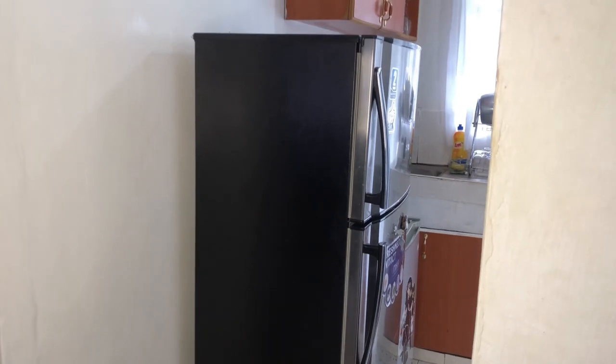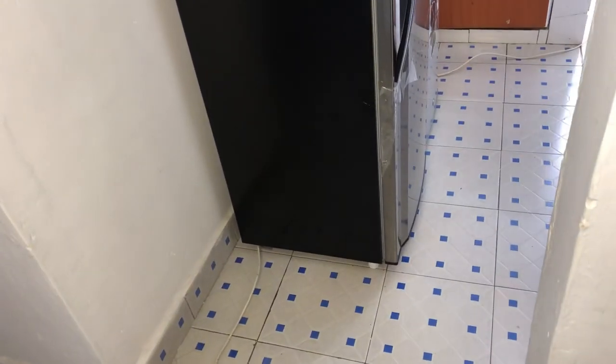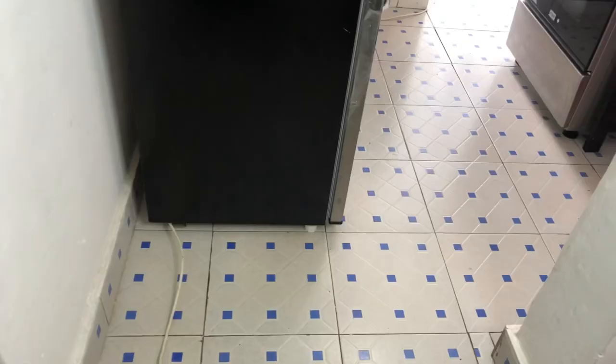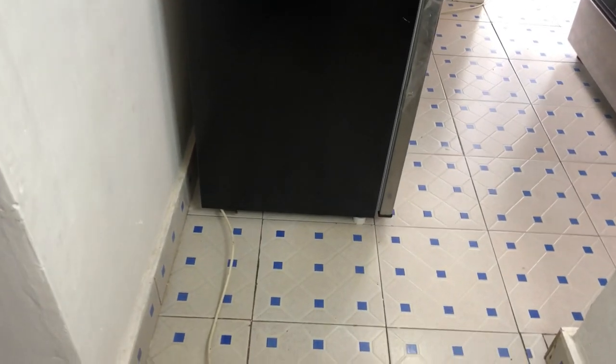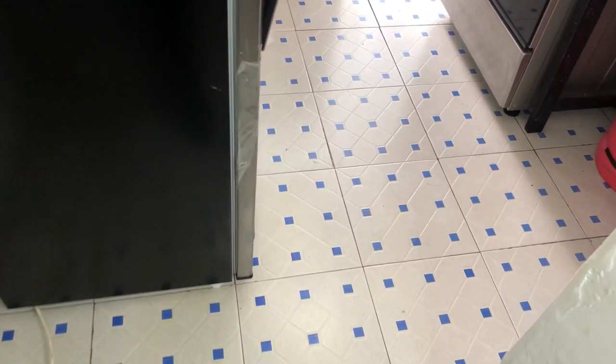When you're in the living room, this is what you see when you are looking inside the kitchen. The setup is a kitchen that's separate from the rest of the house, but it's kind of like an open kitchen because there is no door when you're coming into the kitchen. That's the fridge but we're not going to focus on that yet.